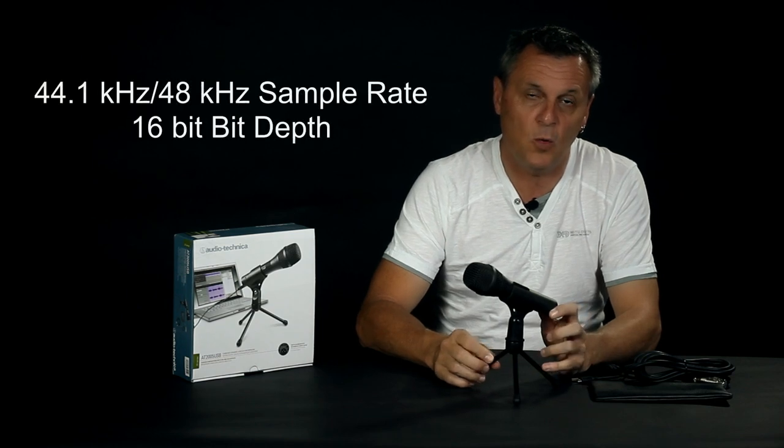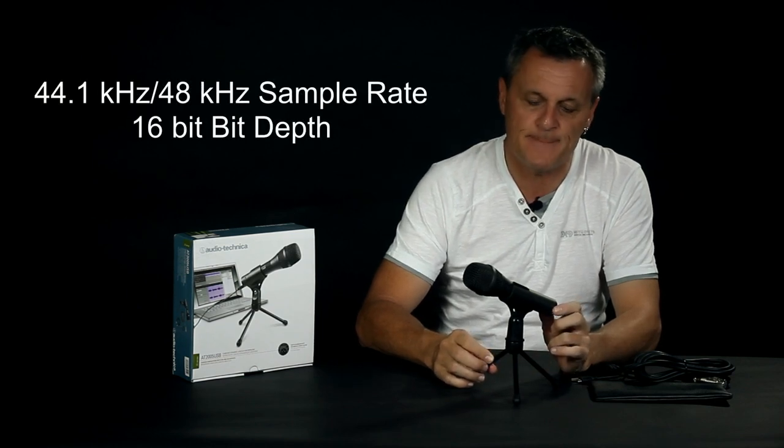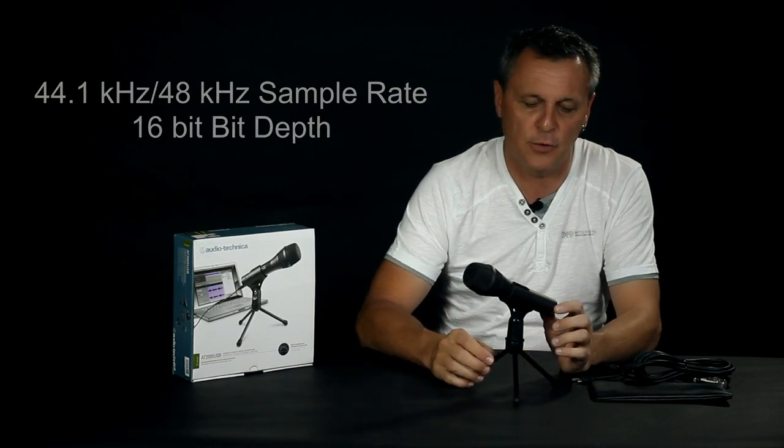As good as this microphone is, there are some downsides. First, it only records at 44.1 or 48 kHz at 16-bit, so it isn't the highest quality in that sense. I also noticed a very faint background hum or hiss while using it. I thought it was because of the USB connection, so I switched over to XLR and plugged it into my audio interface — but it was still there. I'm not at all surprised at $79. It wasn't the biggest hiss in the world — you'd have to have it cranked up really loud in headphones and be listening to a quiet section to really notice it. But it was there.